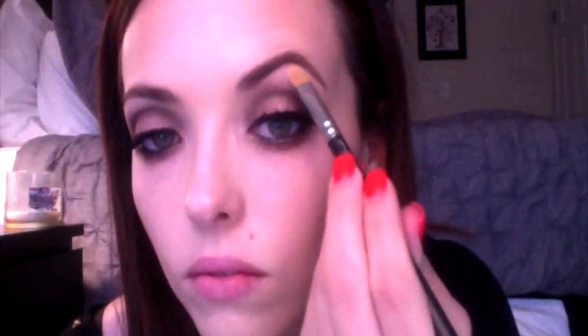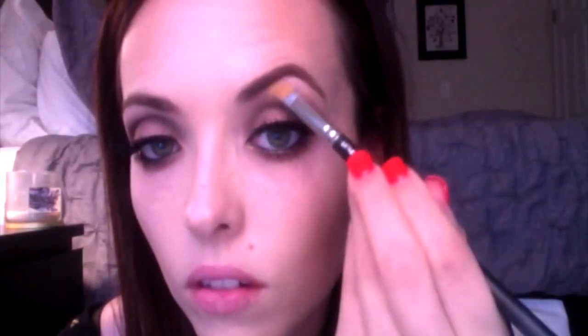After that, I'm going to be taking my MAC 242 brush and to highlight my brow, I'm going to be taking the shade Booty Call from the Naked 2 palette. This is going to go on the brow bone, and then on my Sigma E46 inner corner brush, I'm going to be putting this on the inner corner of my eye — that's just going to help our eyes pop a little bit more.